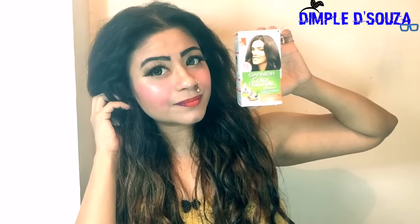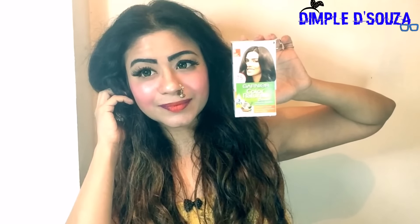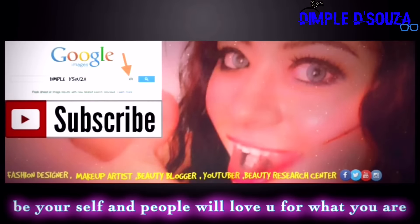Just leave this on for 30 minutes and wash it with a Garnier conditioner — your gray hair is gone! You won't get gray hair again for at least three months, then you just repeat the same routine. That's it for today's video! All the men and women out there, do try Garnier Color Natural and leave your comments to let me know how it works for you. Like, comment, share, and subscribe. This is Dimple signing off — bye bye!